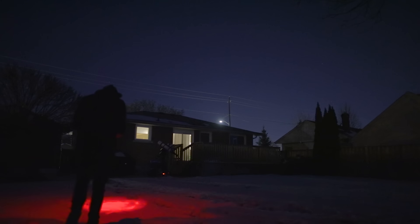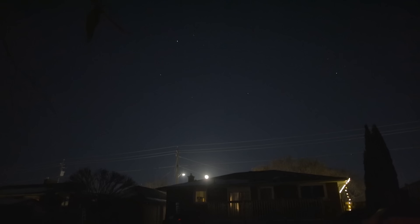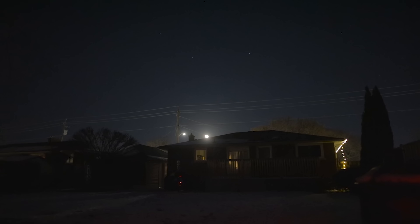The moon isn't up yet — we've got about 45 minutes until it rises above the horizon and will start affecting my image exposures of the Fossil Footprint Nebula. It would be interesting to compare the five-minute exposures I take before the moon has risen versus after, and I have a feeling you'll notice a very noticeable difference between the two.